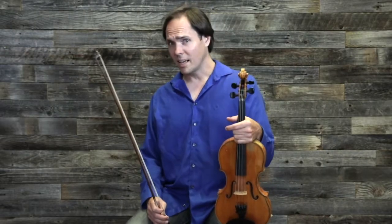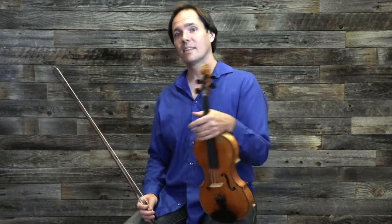So down bow, downbeat. And the reason is because that's where the dancers put their foot down. So if you don't give them a strong downbeat — because of gravity, a down bow is naturally stronger than an up bow — the dancers won't feel where the downbeat is. So let's hear what that sounds like.